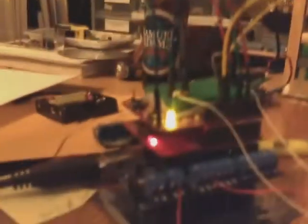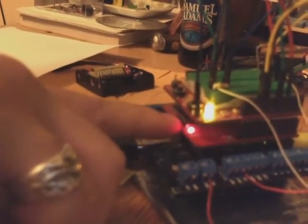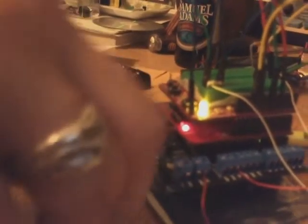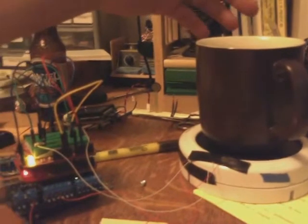We'll get to that in a second. There's also another LED here that's logging the resistance values from the photocell and the temperature values to an SD card so I can look at it later. There's the mug on the mug warmer.